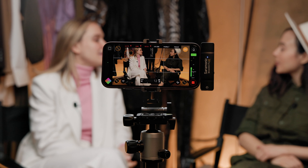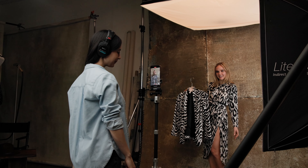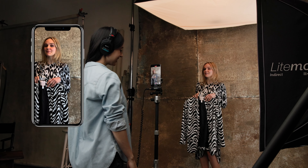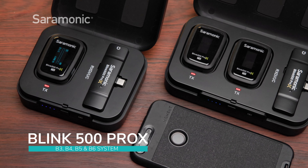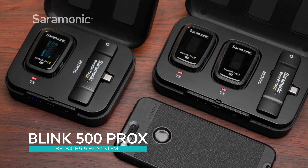Whether you're doing hours of recording for your YouTube channel or you want your social posts to sound that much better, we've got you covered. With these mics, you'll not only sound remarkable but also look remarkable.